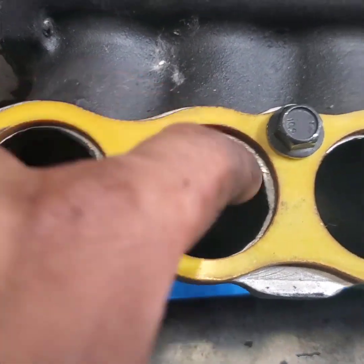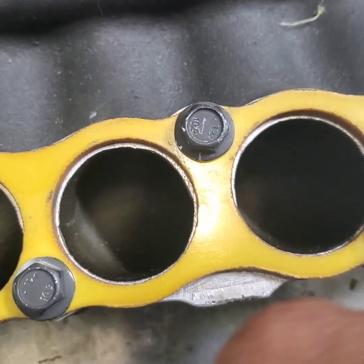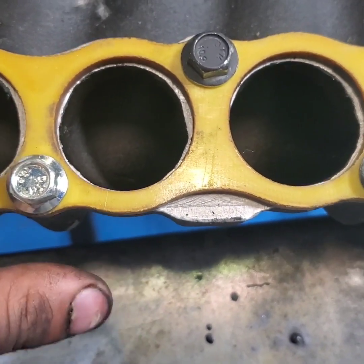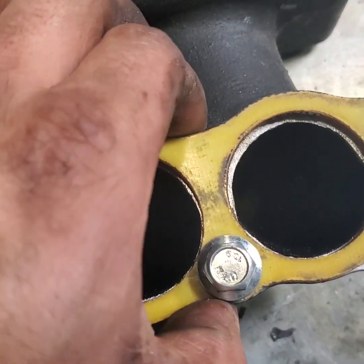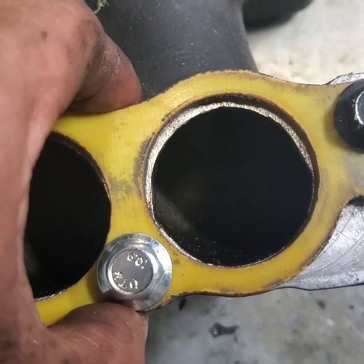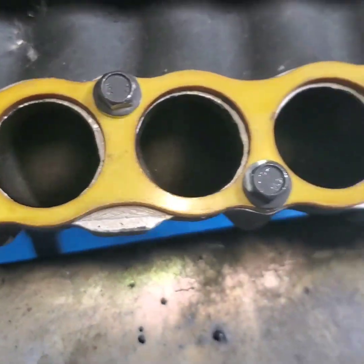Look how crappy these ports are. I'm going to spray paint it right now and see how much I can grind off and start cleaning these out, try to make it as even as possible. I can make better horsepower if it's nice and ported out. Let's do that right now.